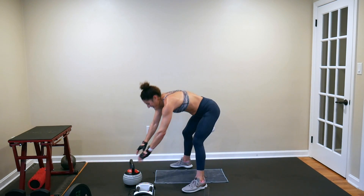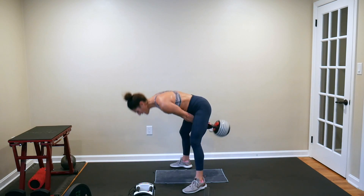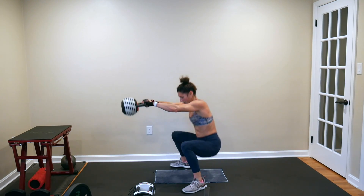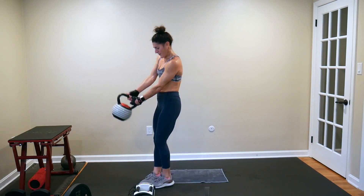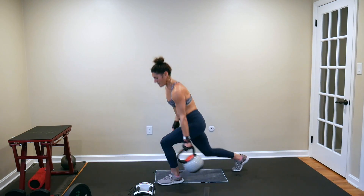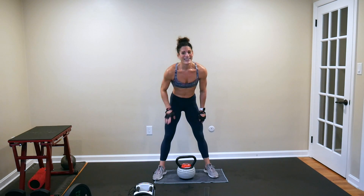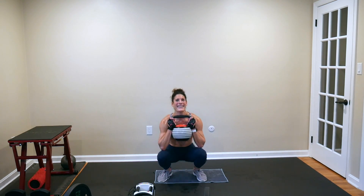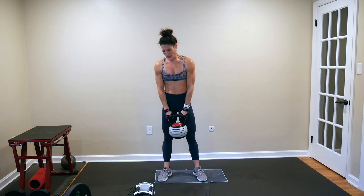Five swing to squat swings, here we go: 1, 2, 3, 4, 5. And even again, that brings me back to why I do this — I do it so I'm a better mom, I do it so I'm a better wife. Reverse lunges: 1, 2, 3, 4. I do it so I'm a better daughter. Squat and press: 1, 2, 3.